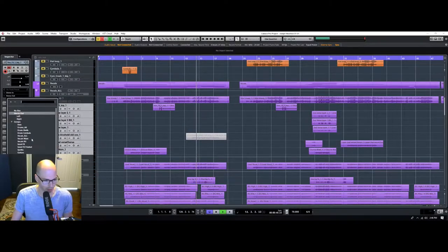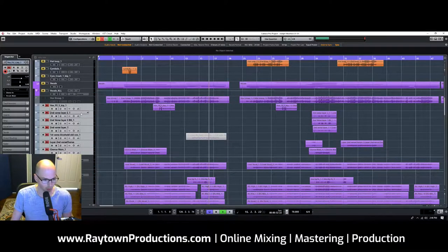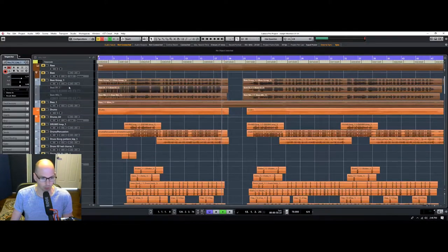Today I'm going to go through and get some rough mixes. I've got to finish getting all these different things assigned to the different tracks, and then we'll go through and start mixing some instruments.